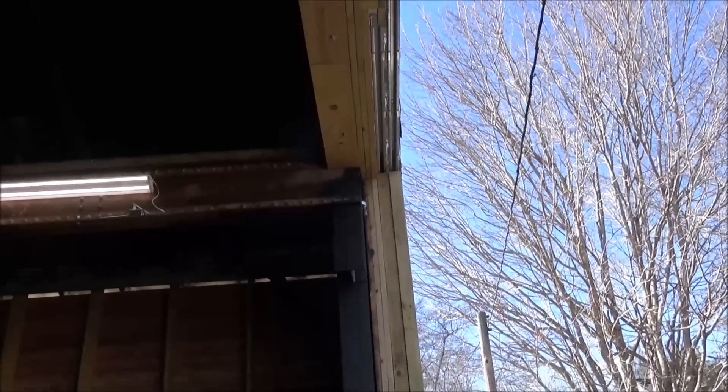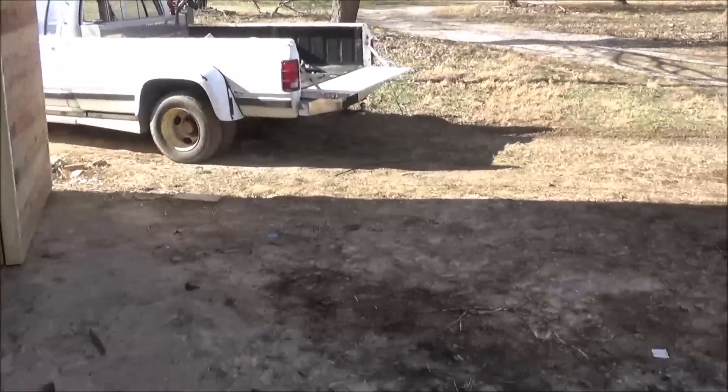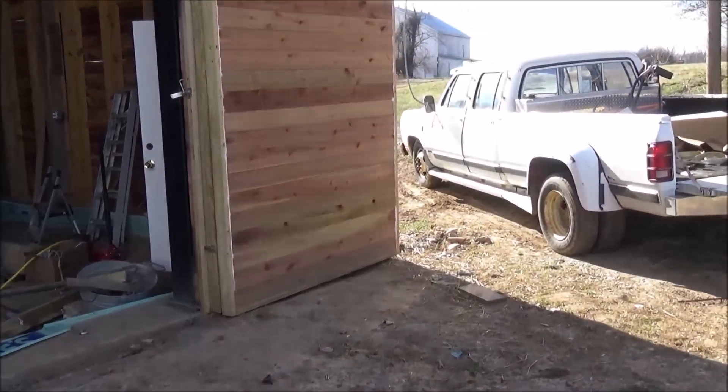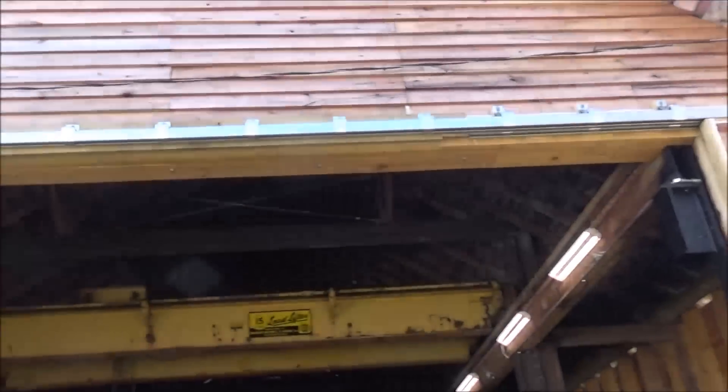You can see how the track is double overlapped, and it's boxed in the center to make up for the width of the doors so that it can seal up. Of course, you can't use the walk-through door with them open like this, but you wouldn't normally anyway.